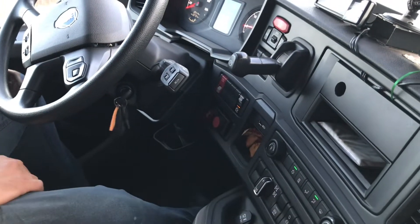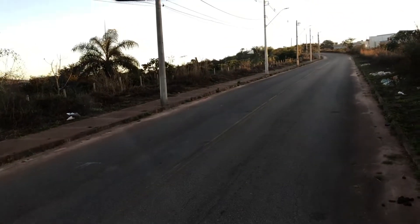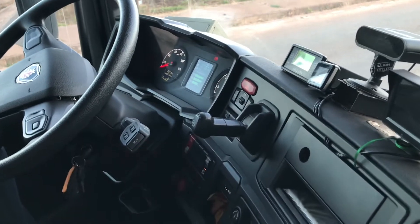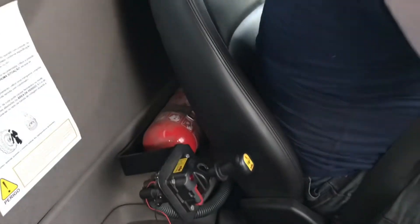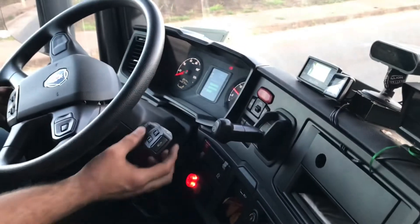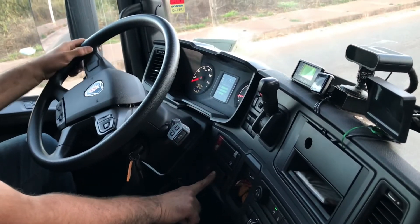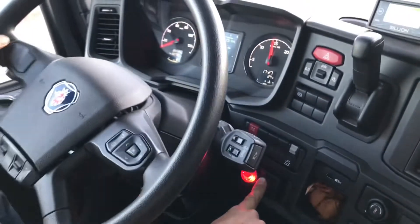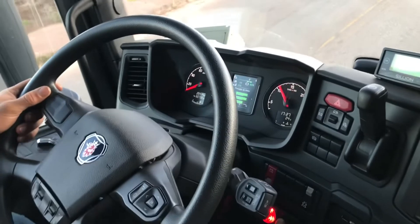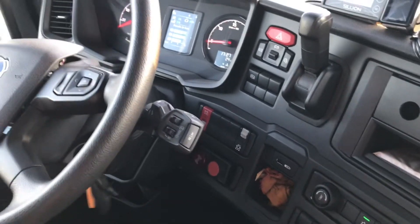Agora vou mostrar a descida da báscula em relação aos 10 km/h e o corte do botão para dar arranque no carro quando tem um material que garra na carroceria. Tomada de força ligada, alerta visual e sonoro, alavanca de báscula para a subida, báscula alta, alavanca neutralizada, tomada de força desligada, marcha engatada, botão pressionado, freio de estacionamento solto — vou deslocar o veículo. Quando atingir 10 km/h, a báscula vai descer porque a ação do botão vai ser cortada. Cortou — a báscula desce, acabou a ação do botão.